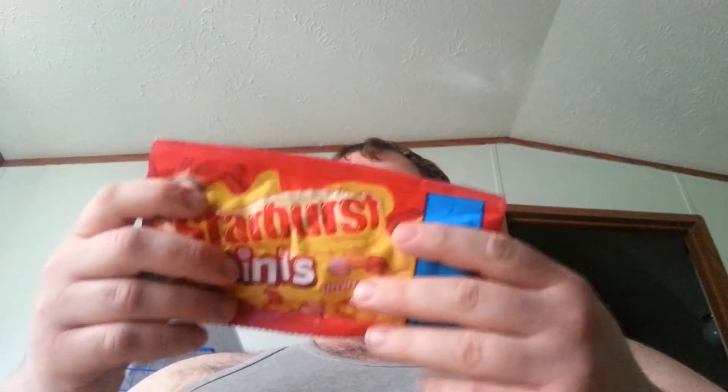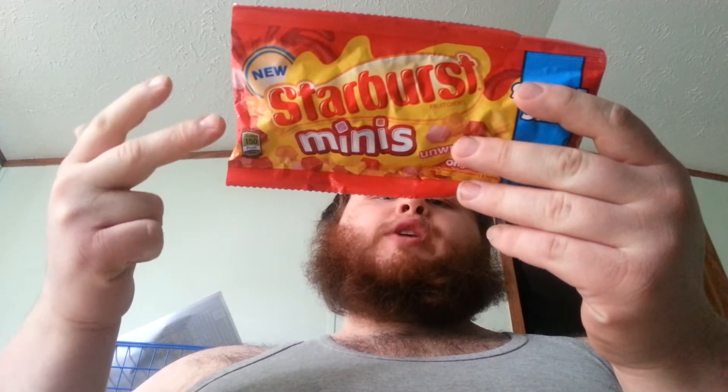Strawberry is my personal favorite. If I had to pick flavors, I'd go: number one, strawberry. Number two, orange. Number three, cherry. Number four, lemon.